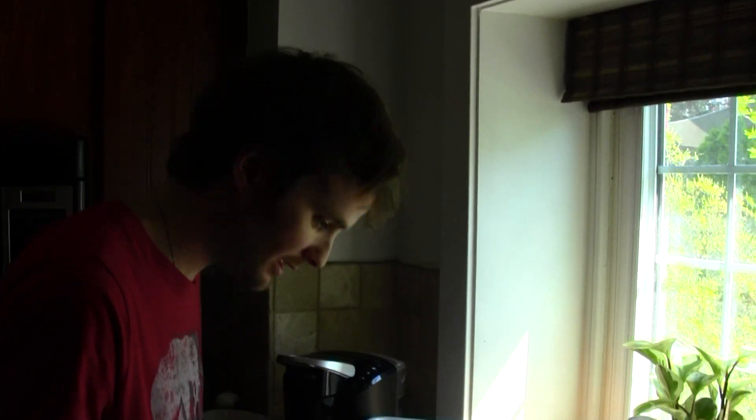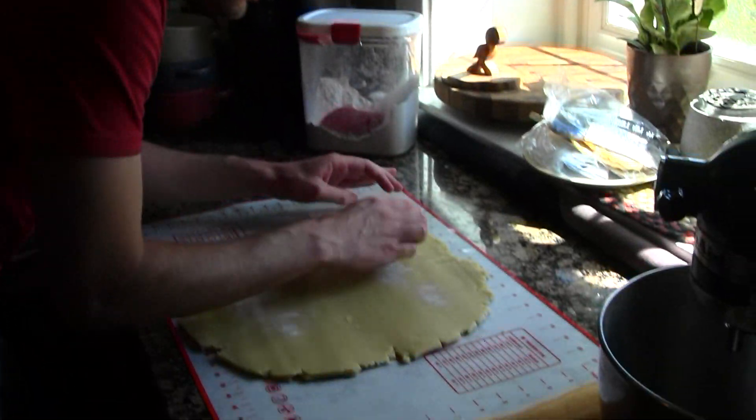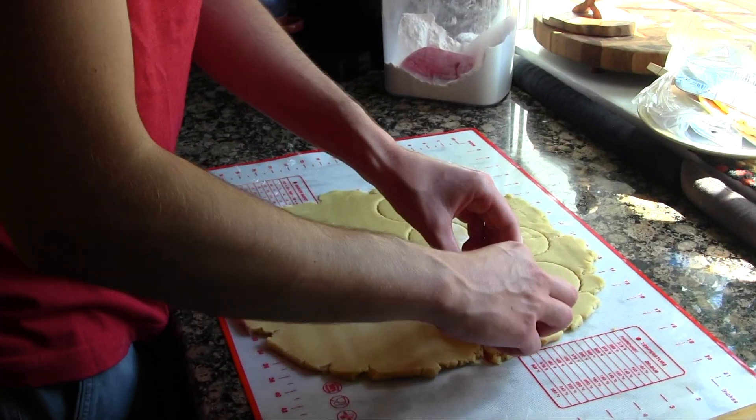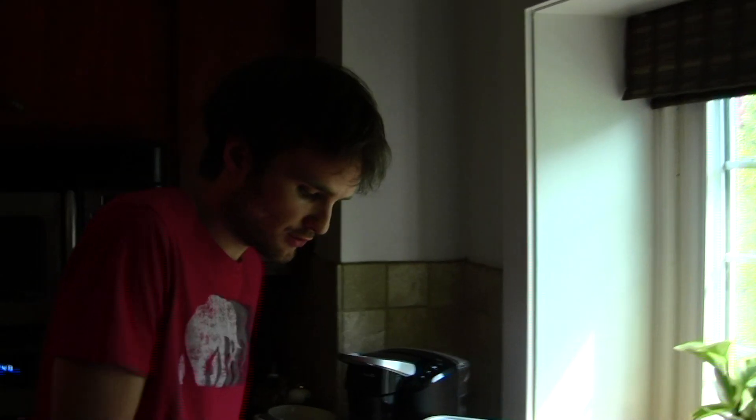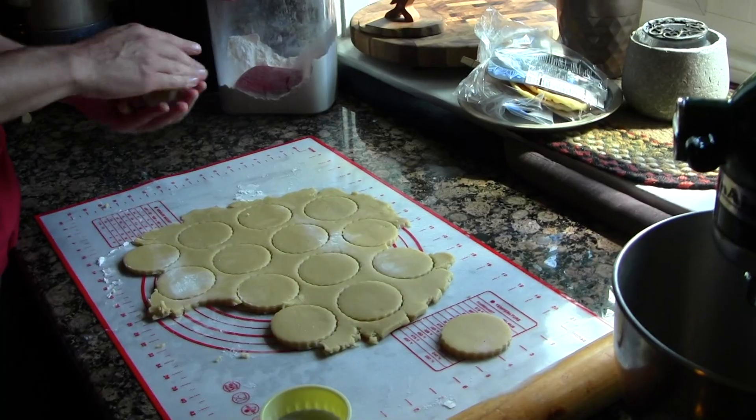Next thing you want to do is get a cookie cutter. I'm probably going to make maybe eight or ten of these, so we shall see. Get all of the excess dough. I don't like food waste — I'm a firm believer in not wasting food, so I like to use as much of it as I can. Anytime I'm in a restaurant and someone didn't finish their dinner, I'll just eat it for them — it drives me nuts.